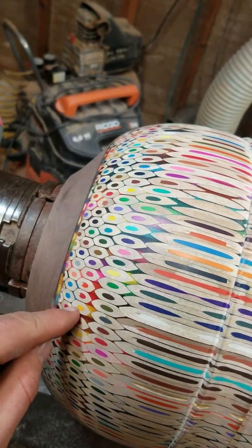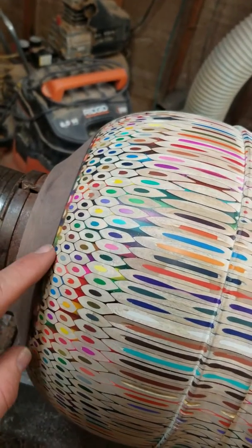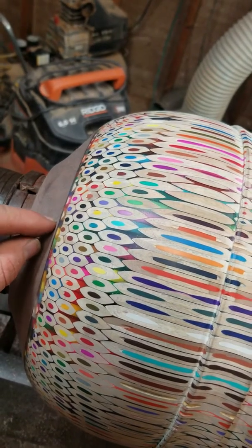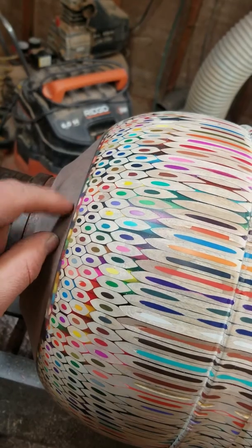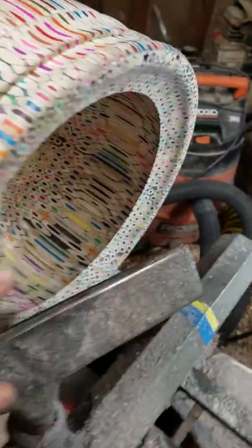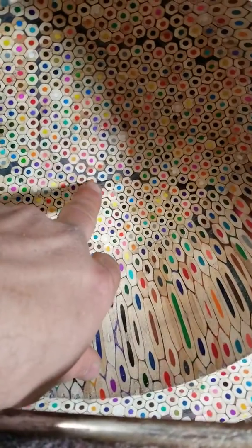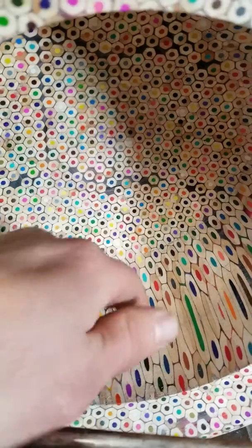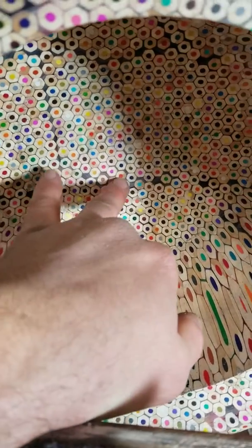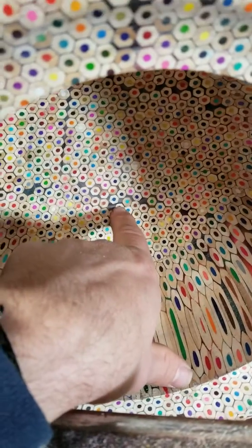I could probably take it a little bit further. I'm not really at risk of running into it on the sides — there's plenty of thickness there — but I am at risk of running into the walnut down at the center. Part of the reason I'm stopping where I am is because you can see there are gaps between the pencils, and if you look in the gaps at that resin, it's starting to get a tiny bit chippy.